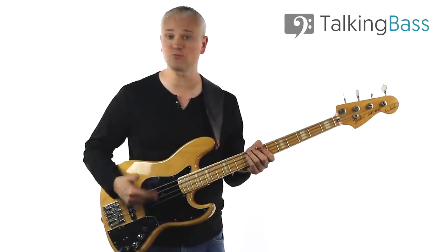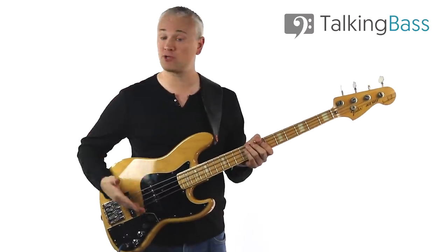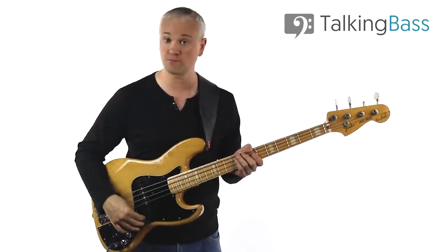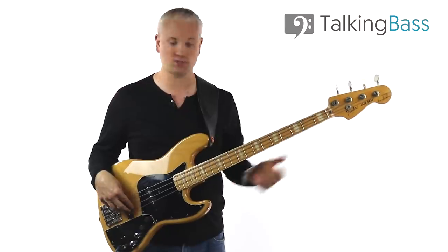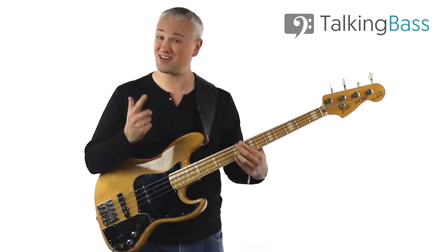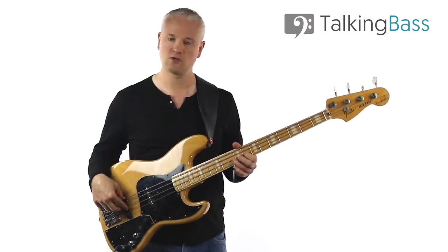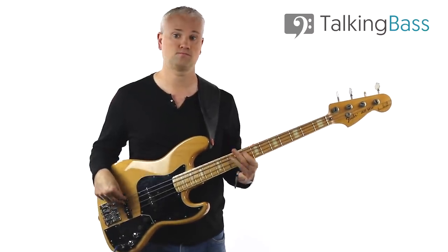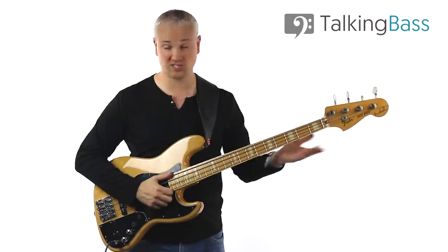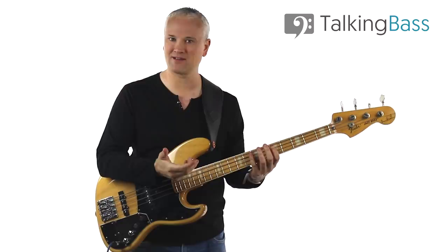On this Fender Jazz bass, I've got DiMarzio pickups running into a Glockenklang active pre-amp. I've got a volume control, pickup select, and treble and bass controls, so I can boost treble and bass rather than just cut. Everything flat, it sounds like this. [demo] Then if I boost the treble all the way so you can hear — okay, so a lot brighter tone there, or for slapping. [demo] You can hear it's a lot brighter.